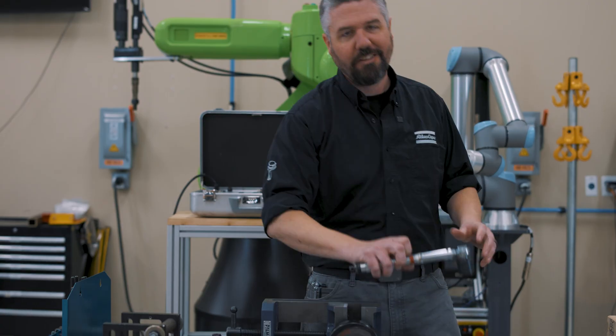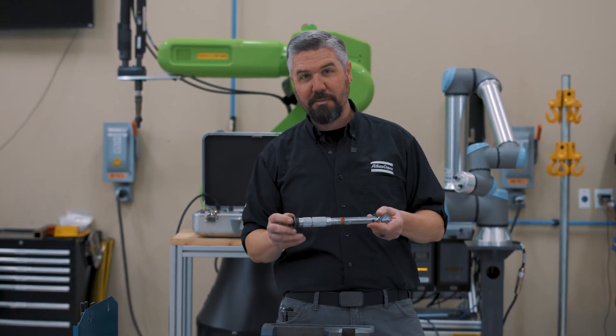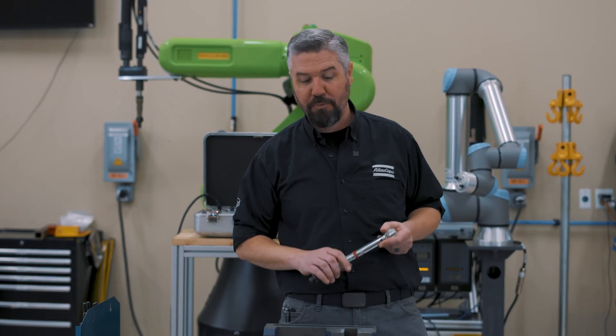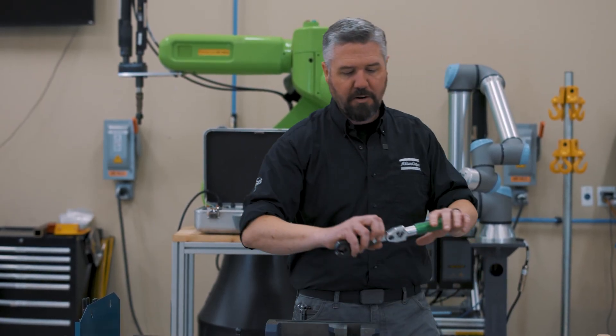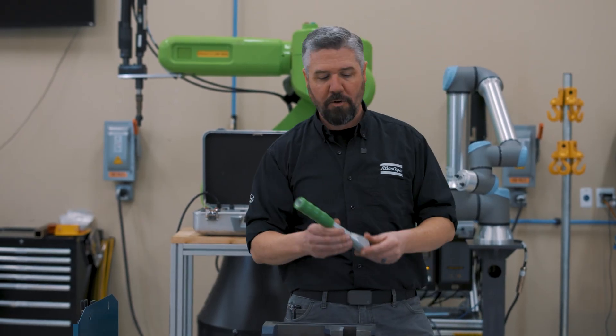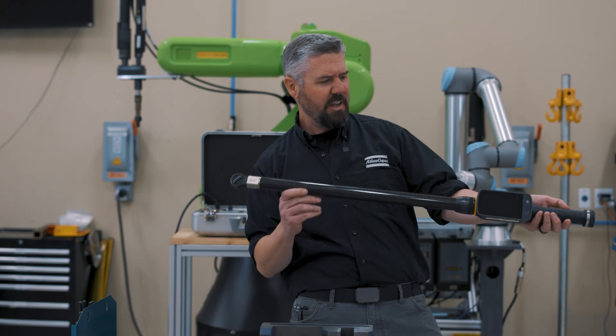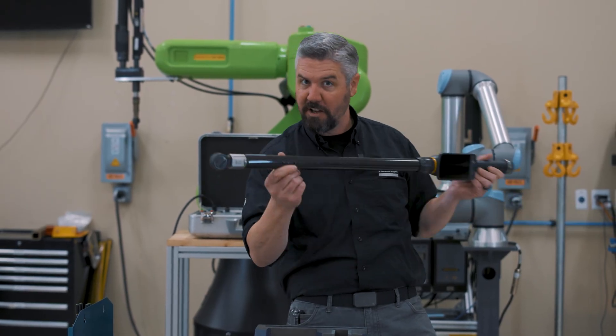Before we start building our torque wrench out of wood, let's look at the different types of torque wrenches we have out in the field. We've got the click wrench — pretty simple, there's a spring mechanism in it, but it can be a little operator dependent. We've got breakaway wrenches where we actually break the beam. We've got cam over wrenches. There's a whole slew of digital torque wrenches, including the incredibly awesome and advanced STR wrench.